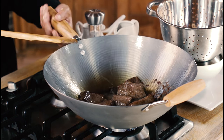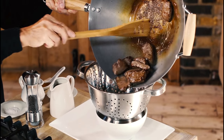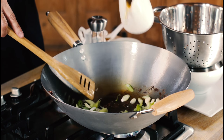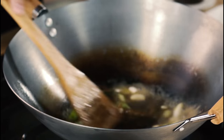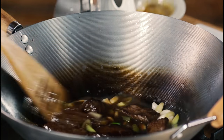When the meat is brown, take it all out as I'm doing here. Put the wok back on the heat — don't add any more oil. Add a little bit of water or stock. Now at this point I'm going to return the meat back to the wok with a simple touch of soy sauce.